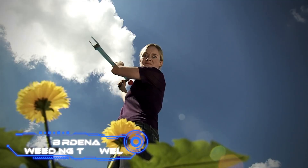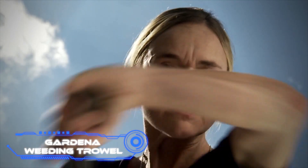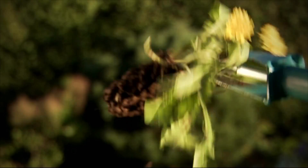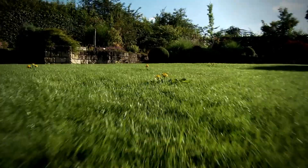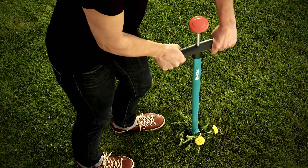GARDENA Weeding Trowel. The developers of this tool promise that it will help you get rid of weeds without causing you any back discomfort or doing any damage to the environment. Working on lawns and flowerbeds are two areas that benefit tremendously from its utilization. In addition, the video emphasizes the elimination of dandelion flowers. The tool has a weight of slightly more than two pounds, and using it is as easy as digging into the ground and twisting it.